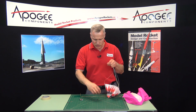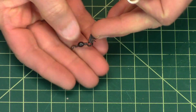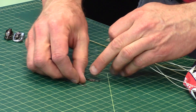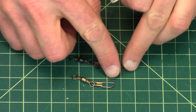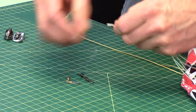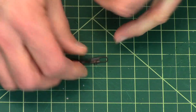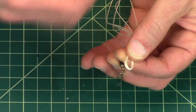Another technique is to use a swivel like this one. This is a fishing swivel and you can get these at any department store. They come in two varieties: one with little hooks on them like this one, and one where the hook is straight. Either of them will work. I typically like the straight one because the little hooks can sometimes snag on the line when you wind it up.